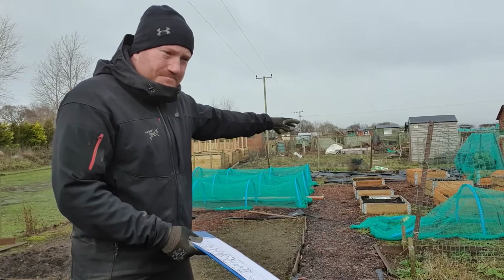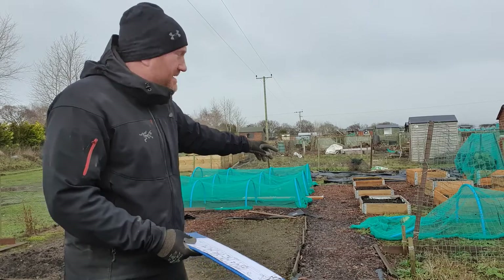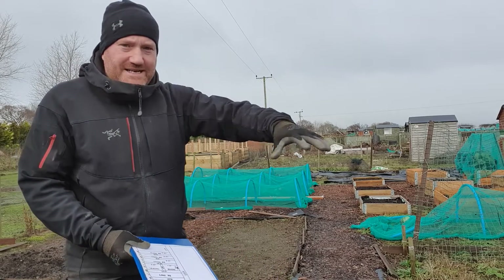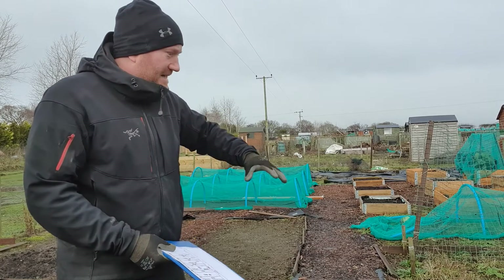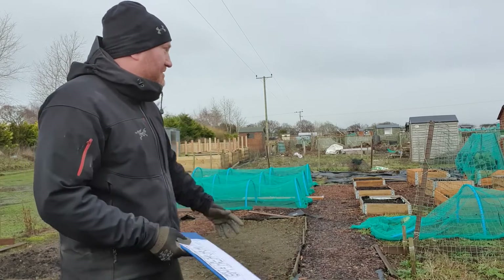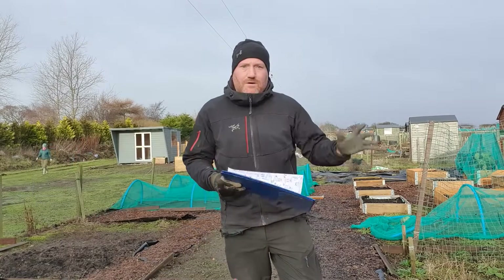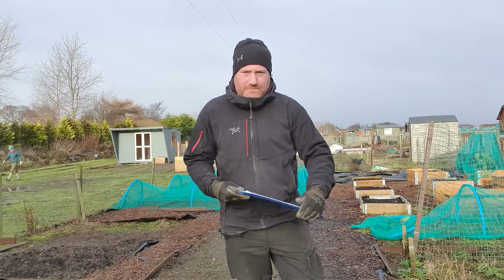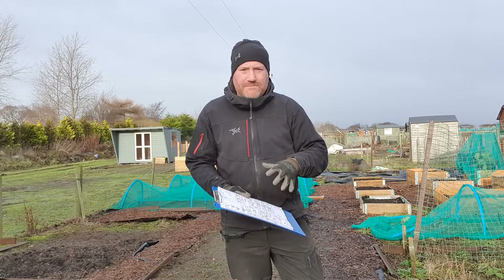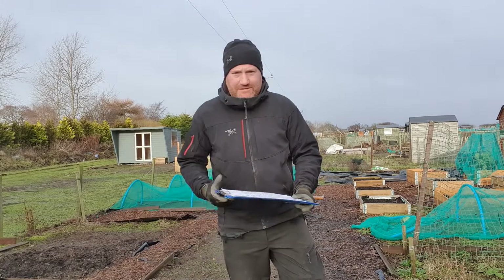We're going to move on to the other side of the plot now. This is going to take a little bit more time because we've got all the pallet collar raised beds down there, the shed, and a little paved area up here that we're going to shuffle things about. The strawberries are going to move up and the peas and compost are all going to get changed around on this side. Okay, so that's both sides of the plot measured up, albeit a little bit rough and ready. We've got all the measurements we need to start making a plan for 2021.